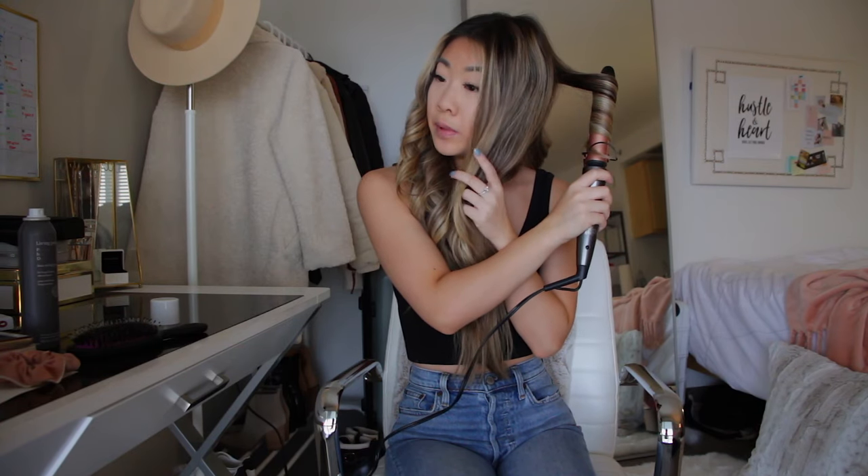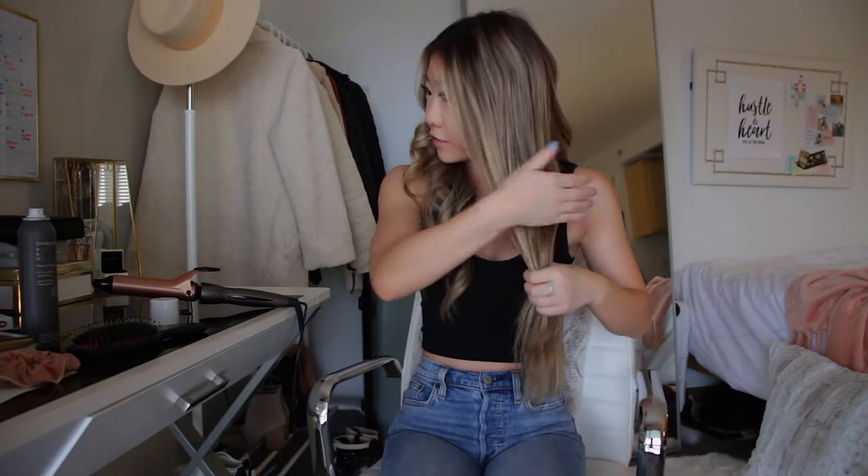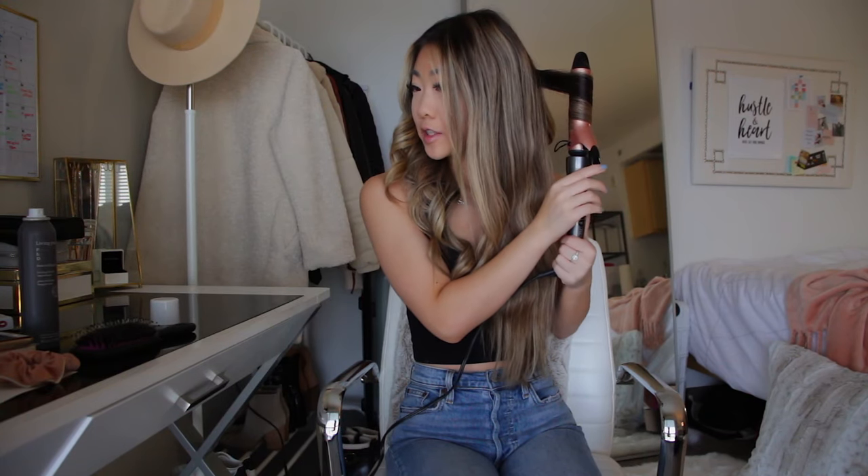Let this sit a little bit. I don't do every single curl all the way up to the roots of my hair. I kind of just vary it depending on how I'm feeling and how loose I want them to look. There's really no rhyme or reason.